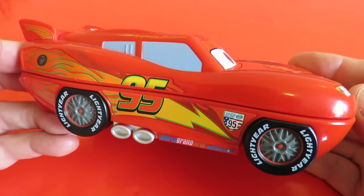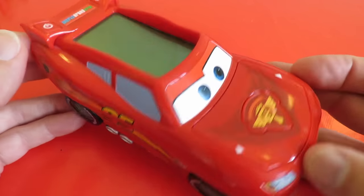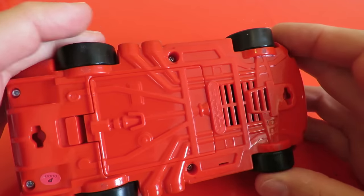It's a VTEC Learn and Play Disney Pixar Lightning McQueen. It worked when I picked it up in the shop but I have actually changed the batteries.